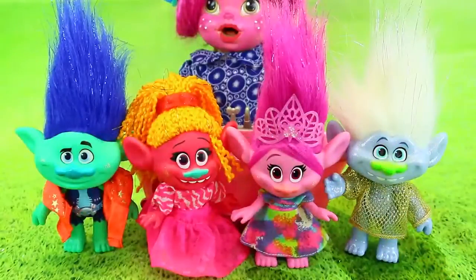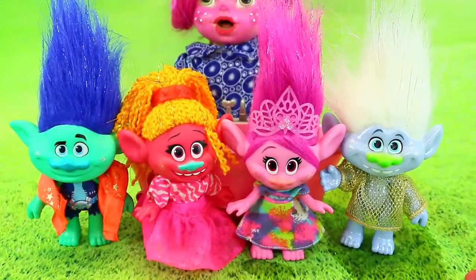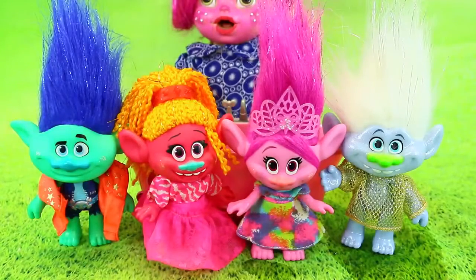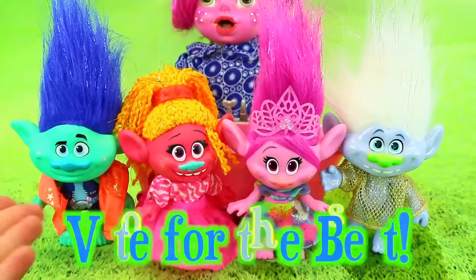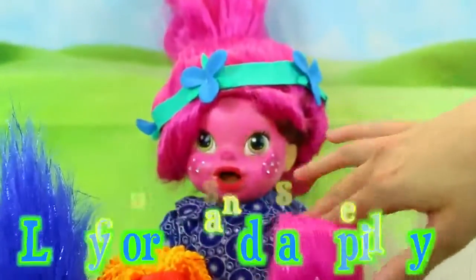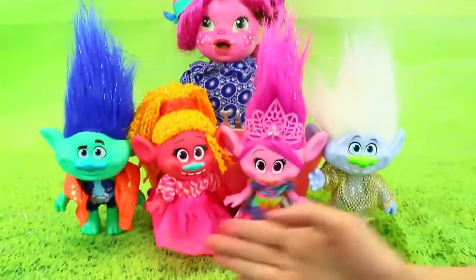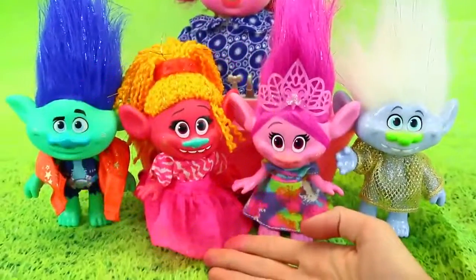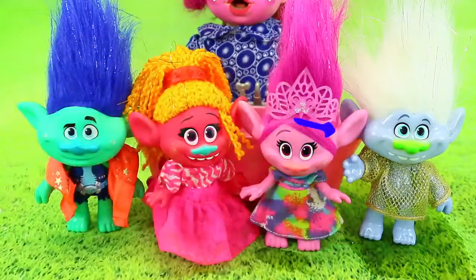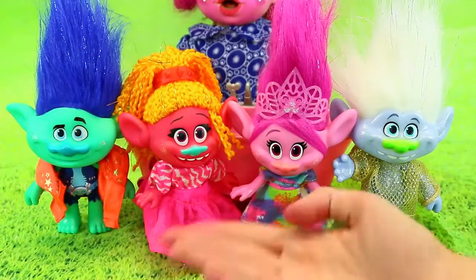Everybody looks really good with their new outfits. It's kind of hard to choose what you like the most, because it's kind of perfect for each personality. They all look great. Vote in the comments which outfit you like the best — which one do you like? Lucy's new makeup makeover, more than me and Spidey's? Or DJ Suki — I almost like her the most because it's so bright. But Branch looks cool too, and Guy Diamond is hilarious. Vote in the comments on your favorite.